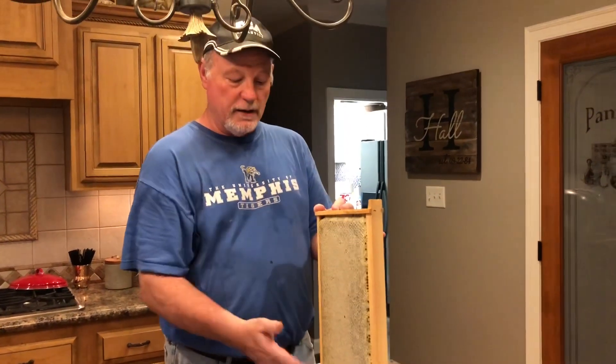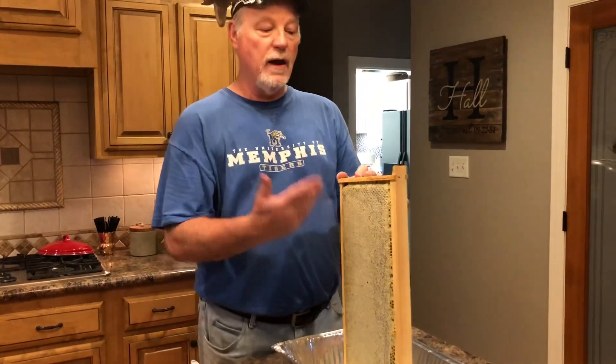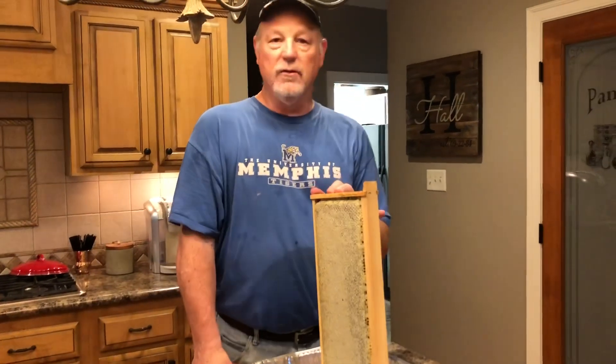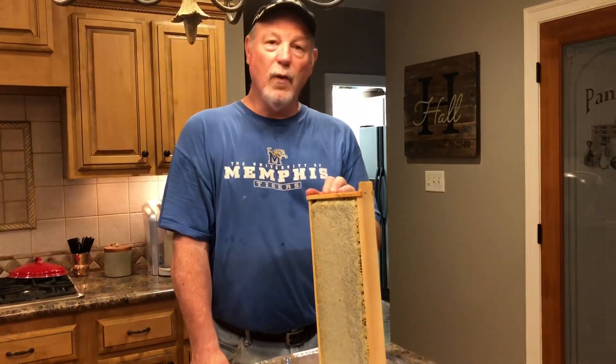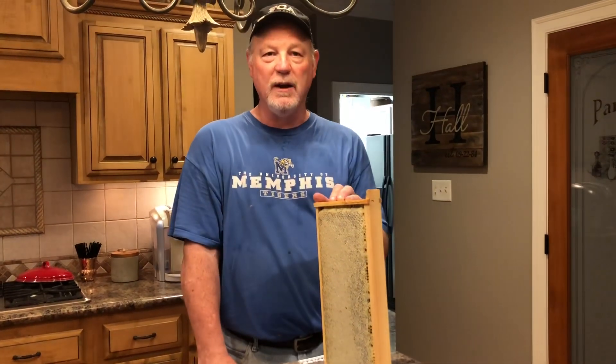We're going to get the wax off and let it just drain into the pan. Hopefully when we're all said and done, we'll have seven or eight pounds of good, pure honey from harvest number one. We'll check back in a minute and hopefully we'll have some honey in the pan.